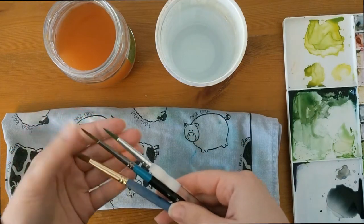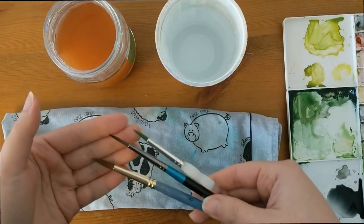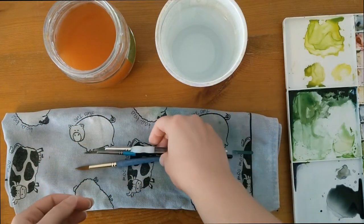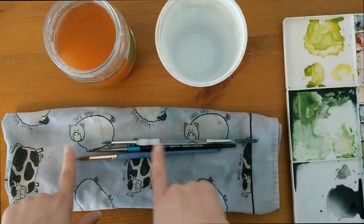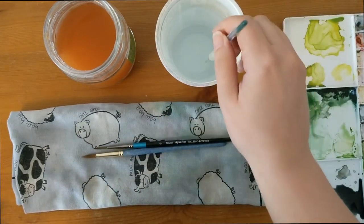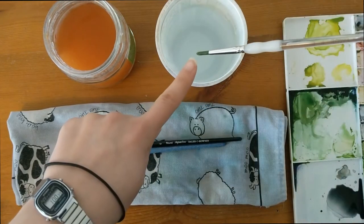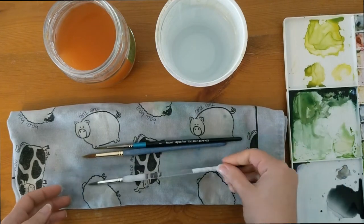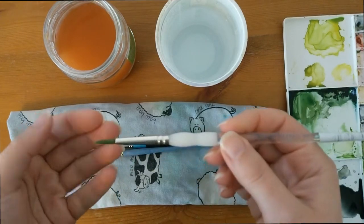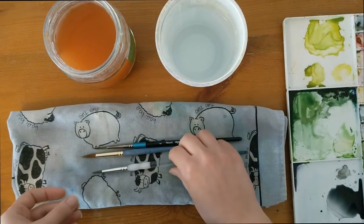I tend to use predominantly synthetic brushes, as I find they keep the shape the best and they tend to hold it well. When I'm in between using brushes during a painting, I'll leave them flat on an old tea towel. I don't leave them for long periods sat in my water pot, because then all the pressure is down on the brush hairs at the end, which will start to curl the hairs. Keeping them flat will help maintain that nice pointy shape.